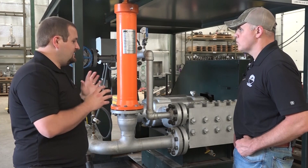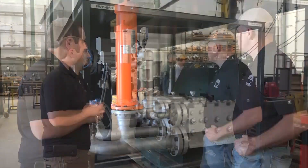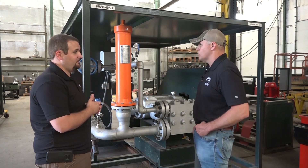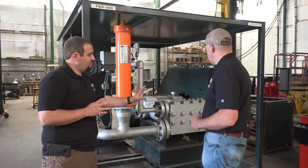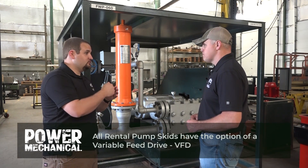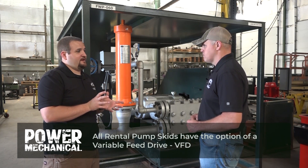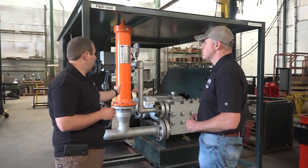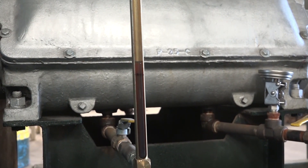A suction dampener like this one keeps the water source smooth and flowing into the pump. We also recommend a discharge dampener, because the water coming from this pump is going to have the same effect on the piping system it's connected to — more of a surging style water flow, almost like a hammer effect inside the piping system. The phrase in the industry is: the suction dampener protects the pump, and the discharge dampener protects the piping system.